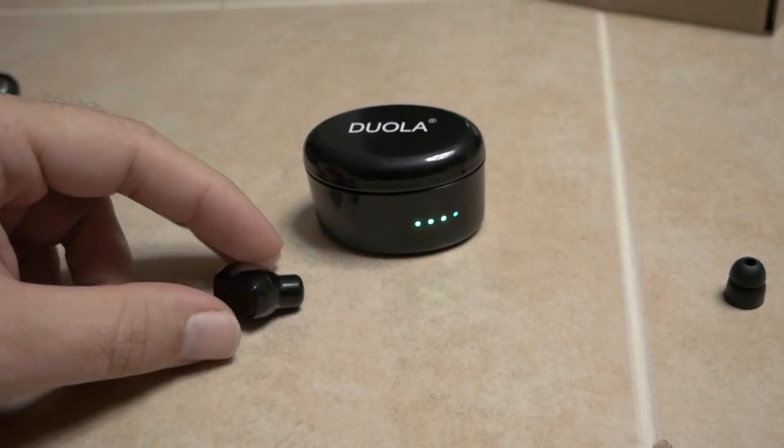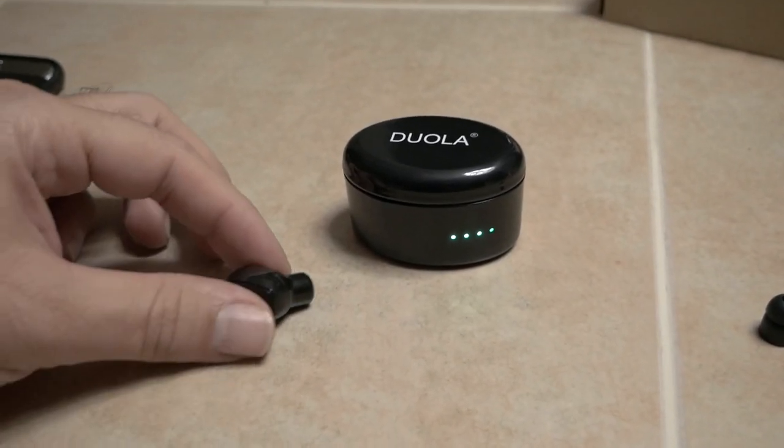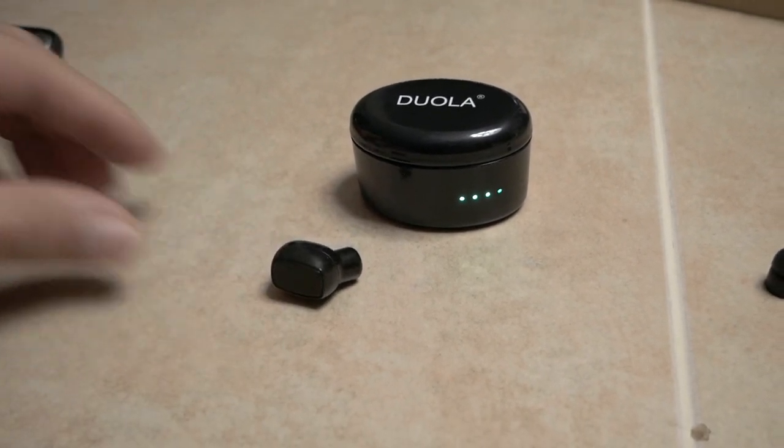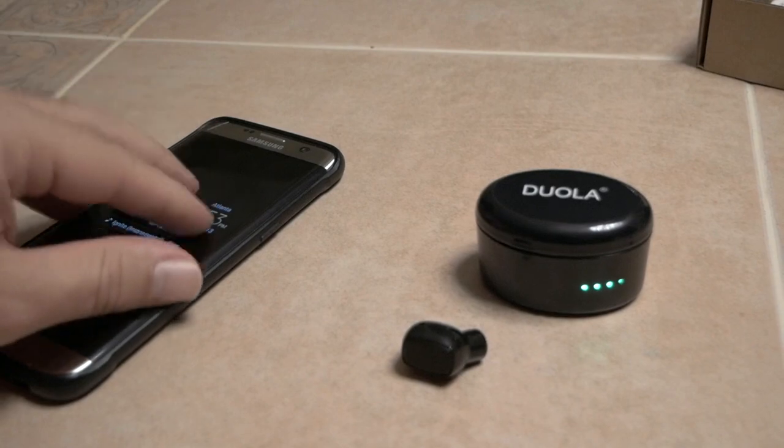It's small, you put it in your ear, you forget about it, and you can use both hands while you're talking to people. Holding your phone to your head is not a good idea because you're getting a lot of radiation.